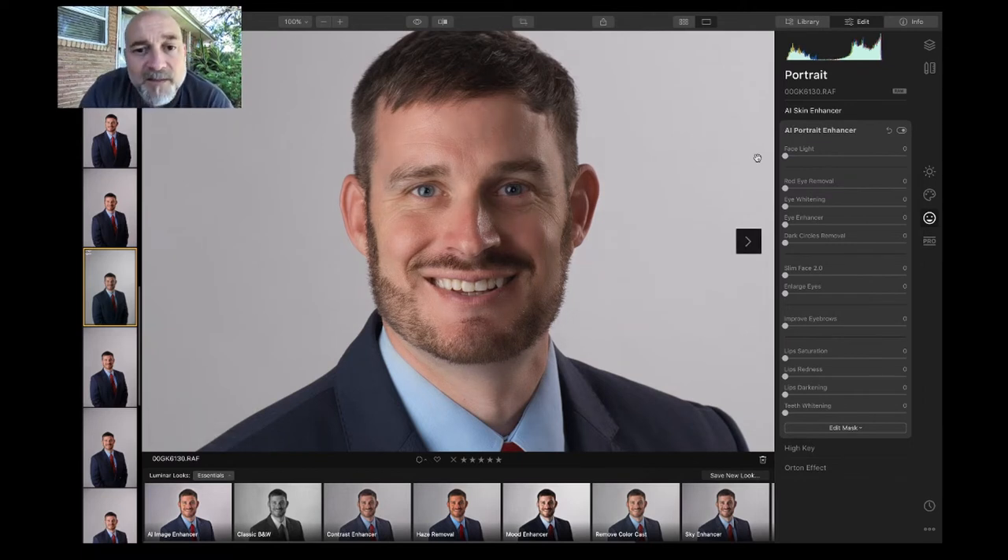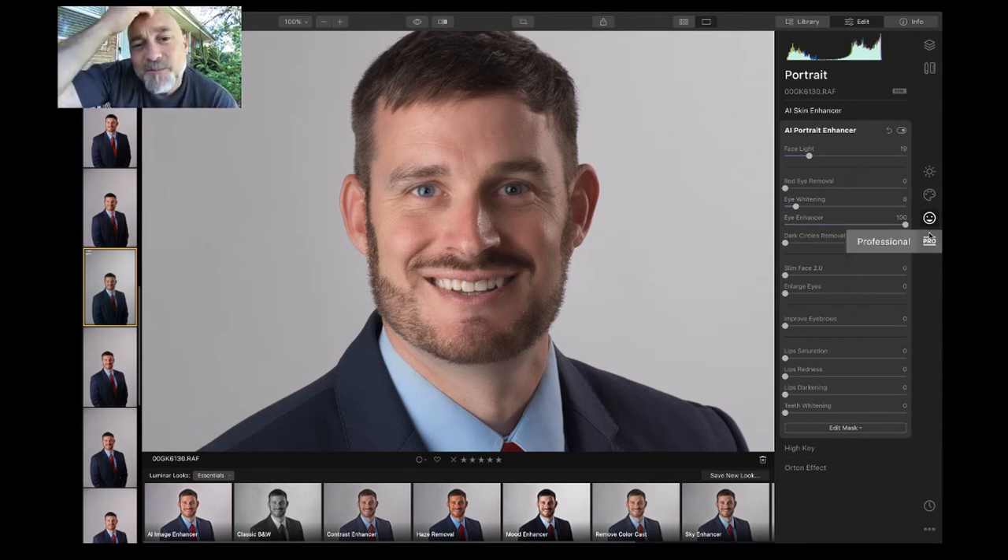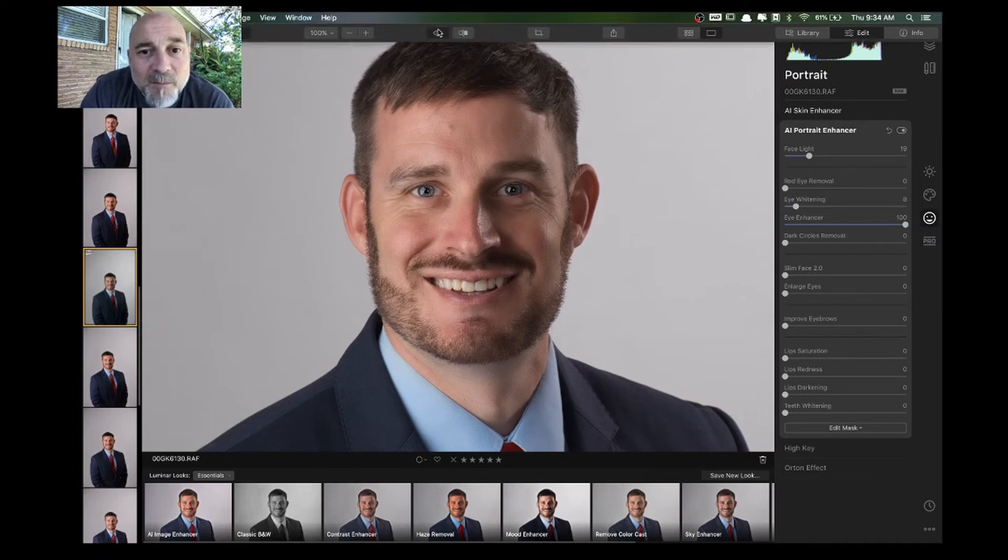If you're lighting correctly, you shouldn't have to worry about face light. What I'm concerned about is teeth and eyes. Eye whitening to me always looks digital — this is what ruins pictures. Look at that, he looks like a cartoon character. I do not like that at all.